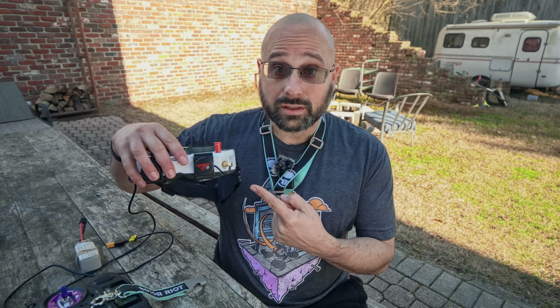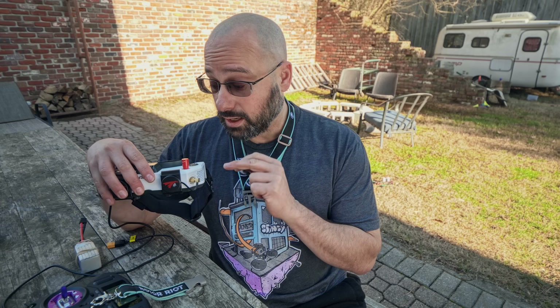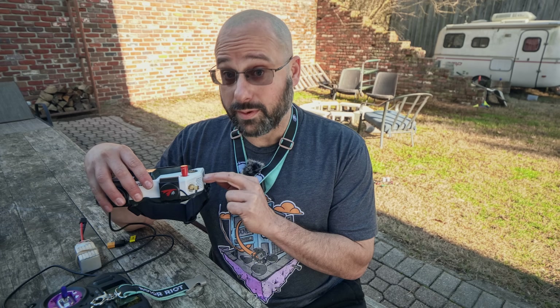If you want to know more about these goggles, I have a full review out on my channel — I'll put a card on screen. This is where you want to be if you are serious about HD Zero, but also if you're serious about Walksnail and analog. You've got to watch that video. Happy flying.